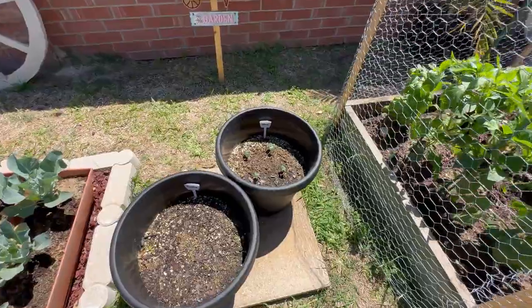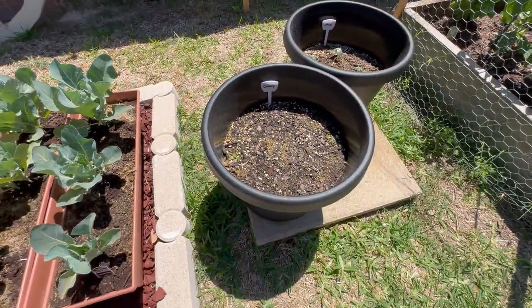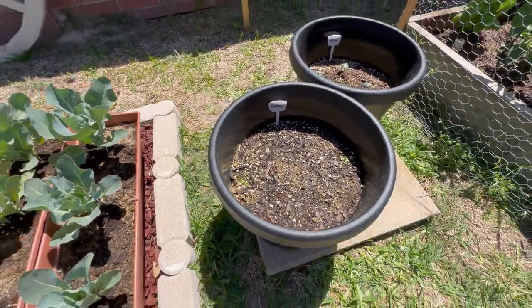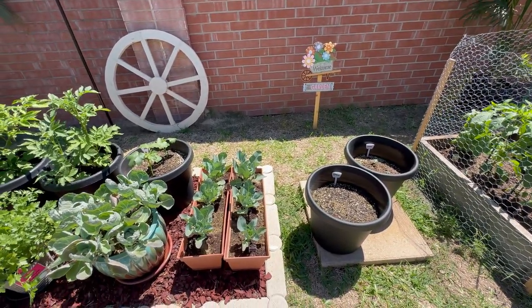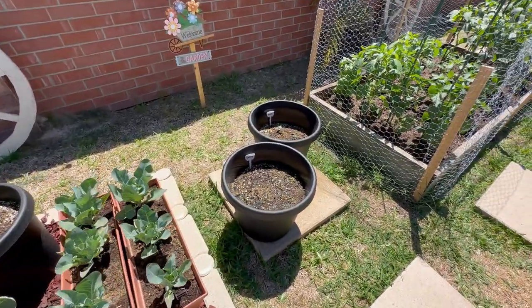We got some okra here, so that's coming in pretty good. Celery has been real tough, but we got some sprouts — y'all give us some feedback on the celery. We've been struggling to grow it, and I've heard it's a challenge for most gardeners, so give us some comments and share with somebody that can give us some tips.